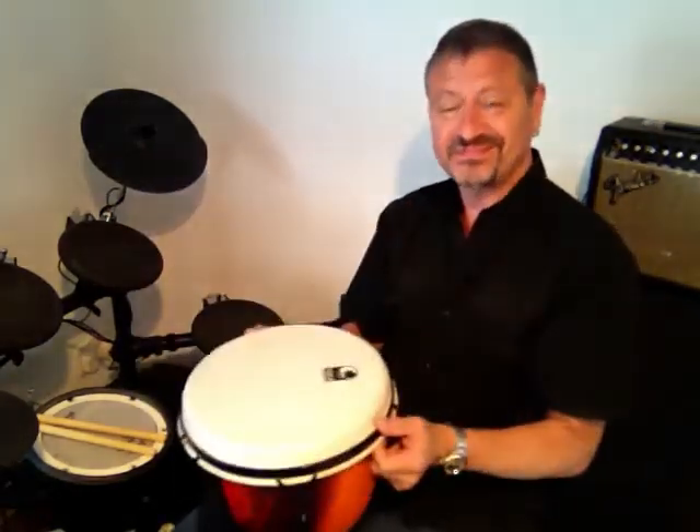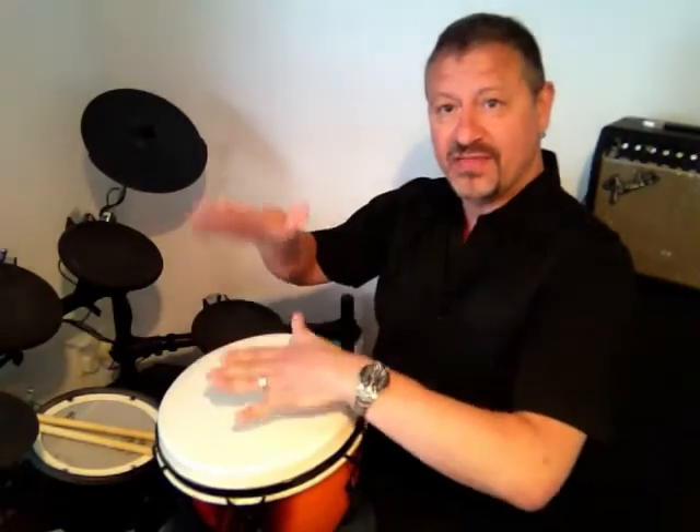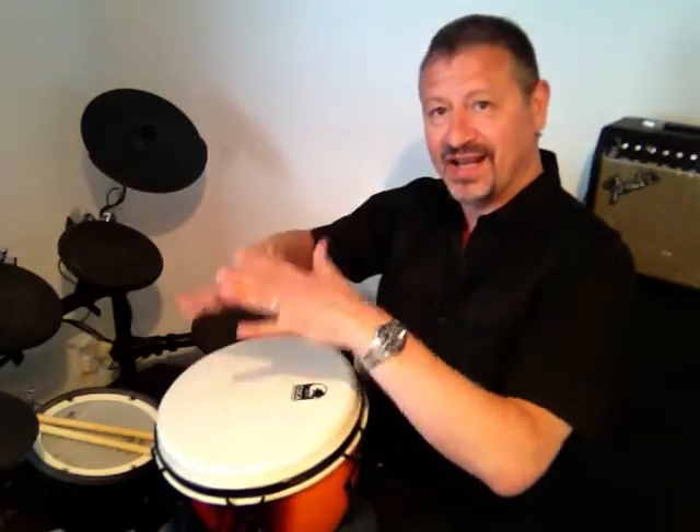This is the basic rhythm. You could play that on a drum. If you have a drum, you could play it on a drum. One, a two, a three, a four. Have a listen. One, a two, a three, a four.